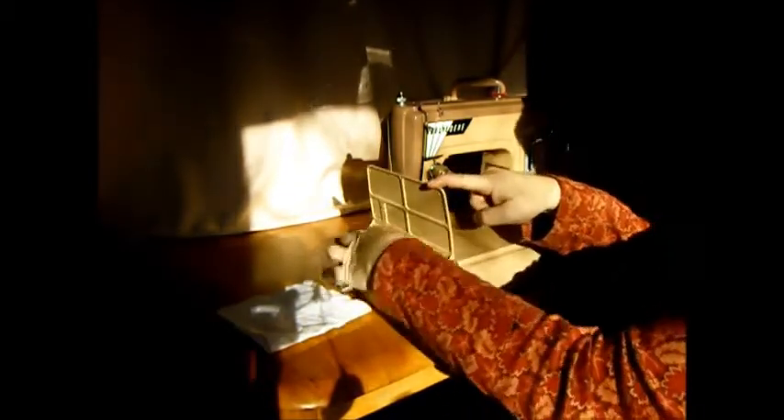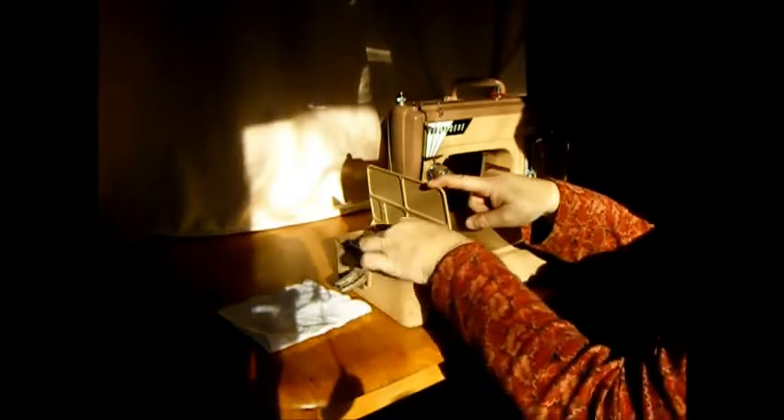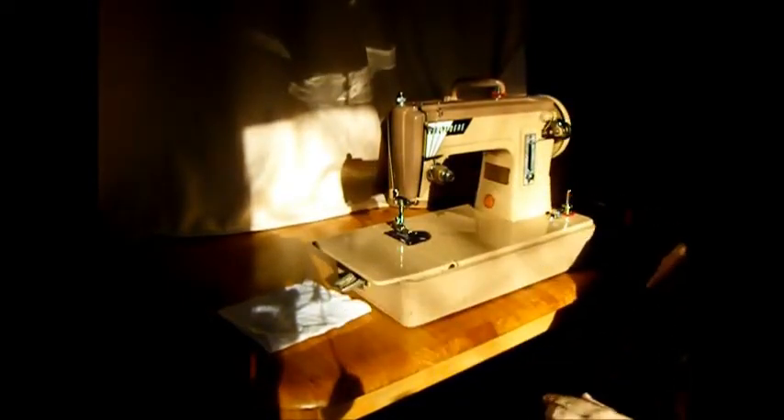It has a drop feed right here, if you're into free motion quilting, that kind of thing. So let's thread it up and do a little sewing demonstration.